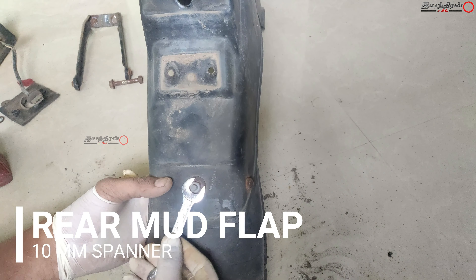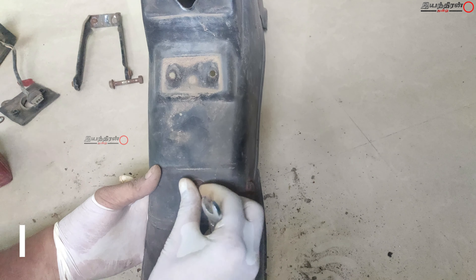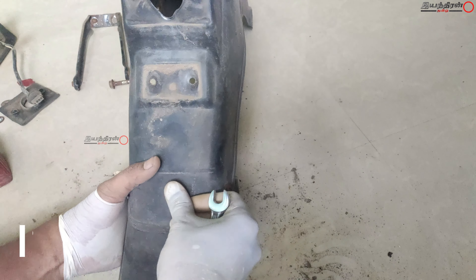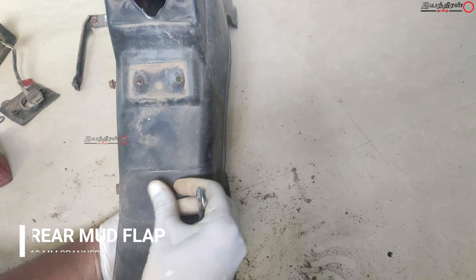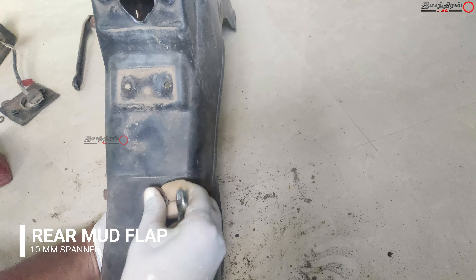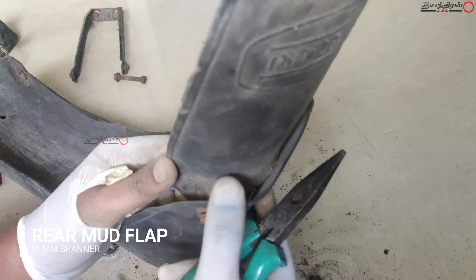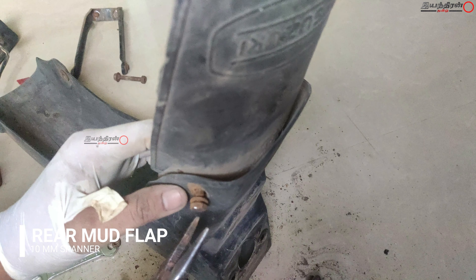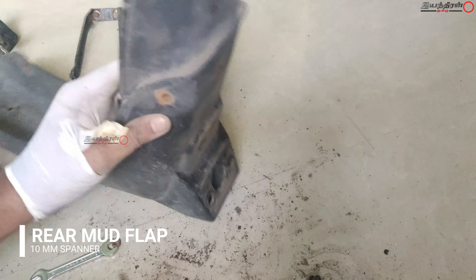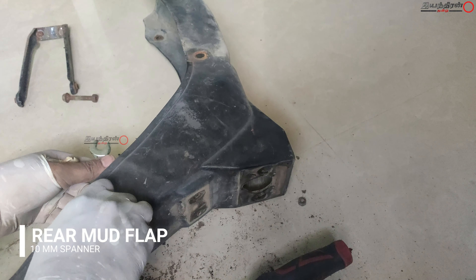We can now move to the rear mud flap assemblies. There are three holes in the rear mudguard assembly which are mounted with mud flaps. For this you need two 10mm spanners — hold one side and loosen the other. There are three nuts and bolts mounted with washers. Completely take off these things and replace with new ones. That's all for this video — see you in another video, thank you.